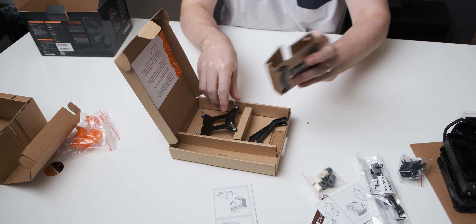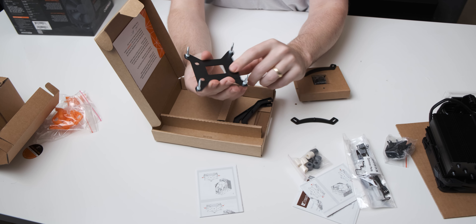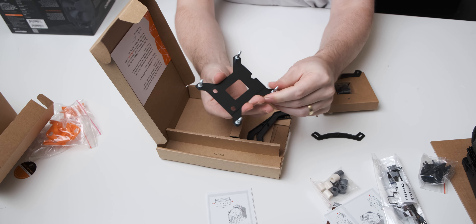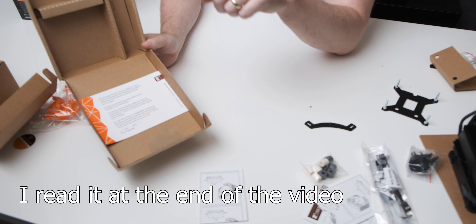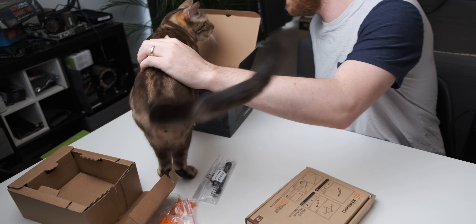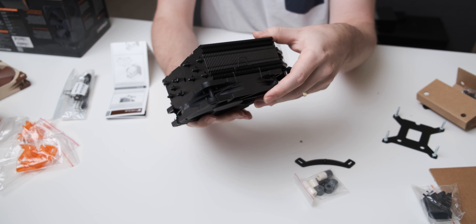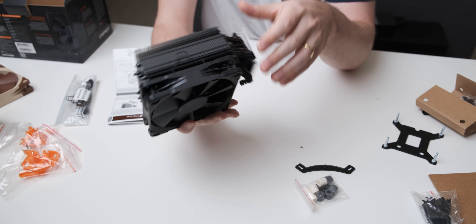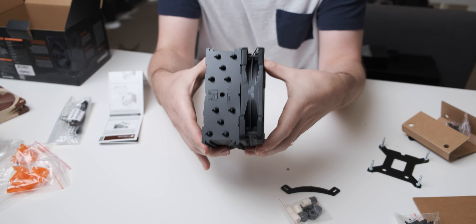And then in here we have - immediately drop it - here we have the actual back plate, which is also a very nice shade of black. And then over here we have a note from Linus himself. The cat is trying to get into the box - you're a big boy, you're not going to fit into the cooler box.